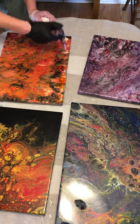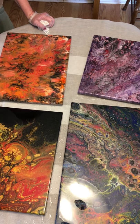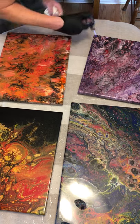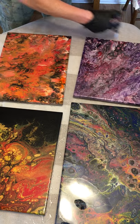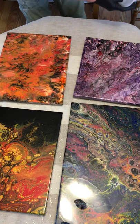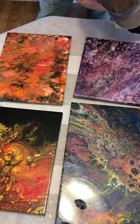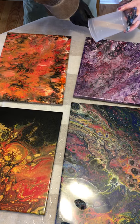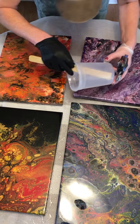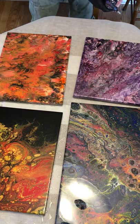I'm going to keep my torch a little higher this time — nothing that's detrimental to the end result. This edge is not entirely what it's supposed to be — okay, good. We'll let that kind of level out.